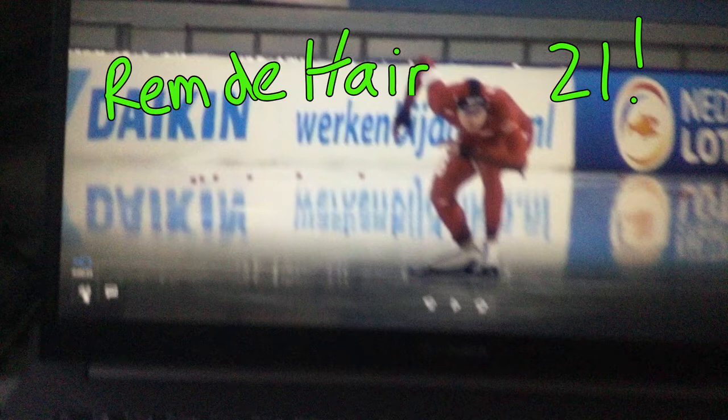Remember, we want to get as much speed as possible out of as little work as possible — that's how we go fast, and that's how we have good fitness on the ice and good lap times. So let's take a look.